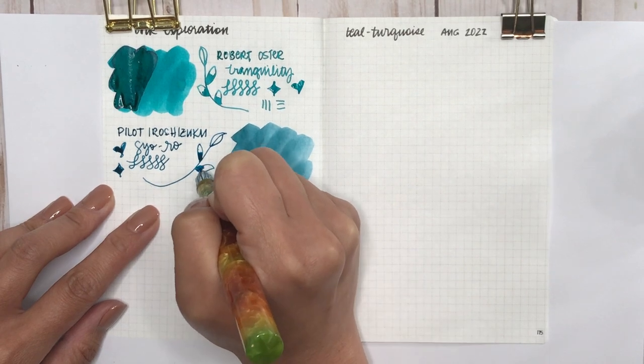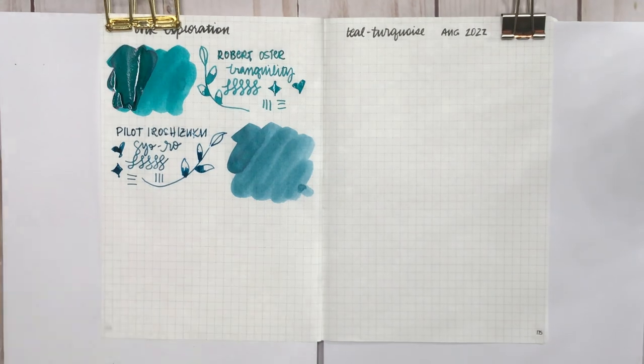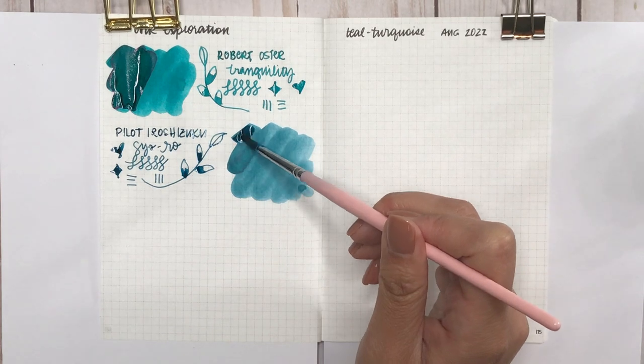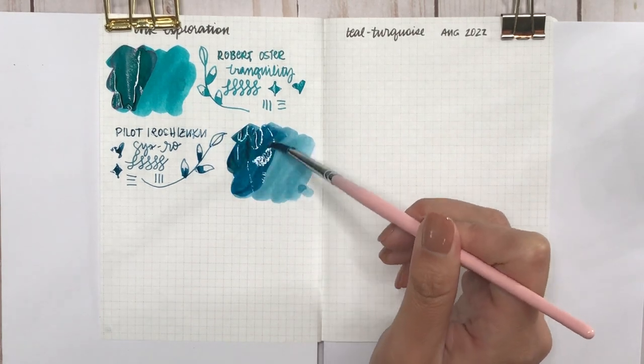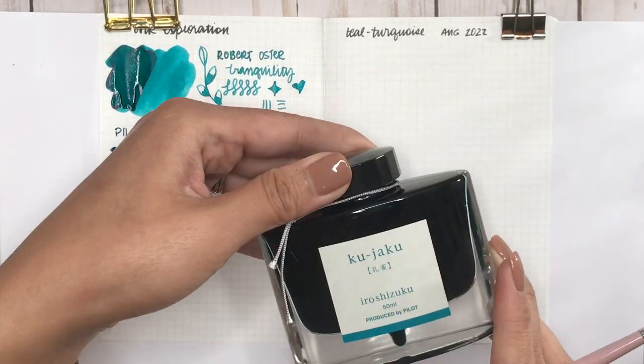The ink swatch shows how it would look in a really dry pen versus a really wet pen, fine versus broad or medium nib. I'm putting another layer on top so you can see the shading, and the shading on this is incredible. Similar to Tranquility, it has a little bit of red sheen — not just around the edges but on top of that second layer as well. As this video goes on and you see it dry, you'll start seeing more of that red sheen.